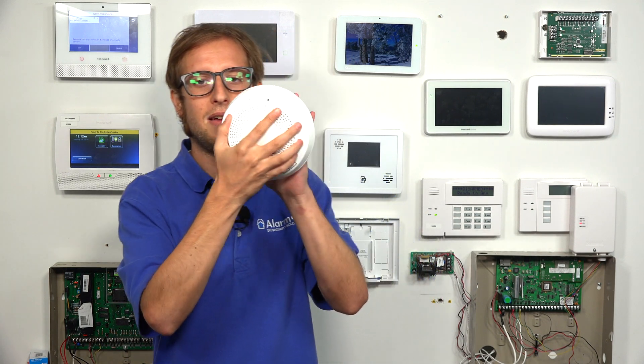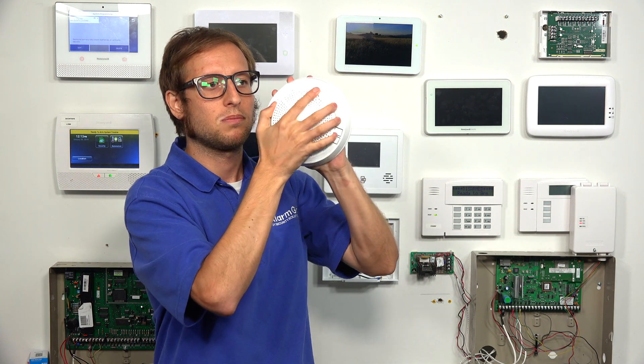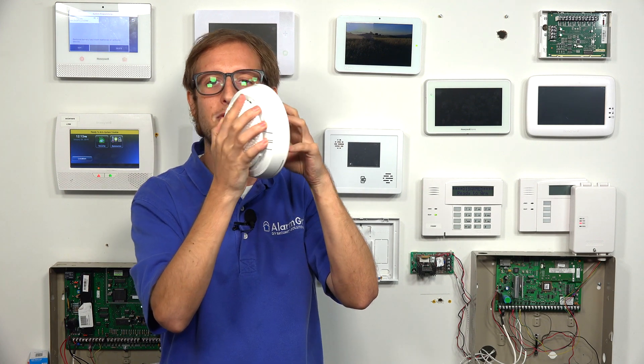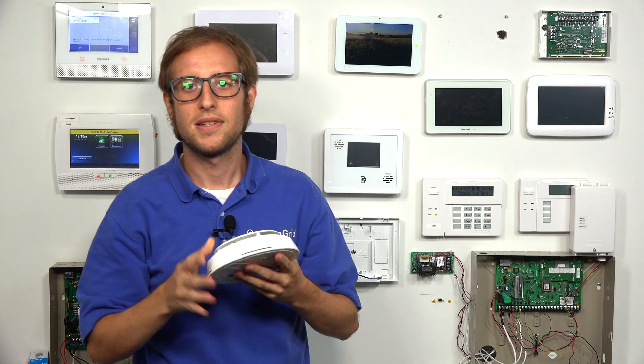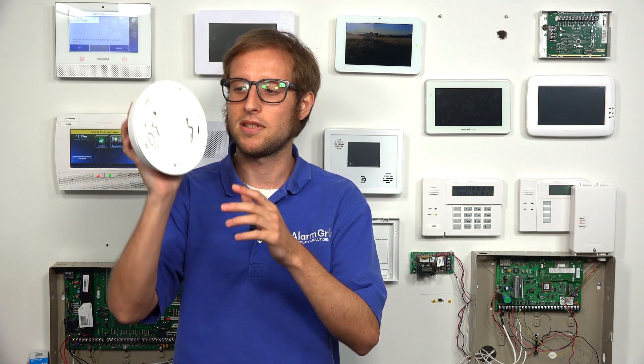Just to reiterate: you have the sensor against the backplate, whether on the wall or ceiling, and you twist the sensor counterclockwise to open it up. Then align it so it's flat all around the sensor, and twist clockwise to lock into place. That's how you open up the Honeywell 6 Combo Combination Smoke Detector, Heat Detector, and CO Detector — press it against the backplate, twist counterclockwise to separate, then align it flat and twist clockwise to lock.